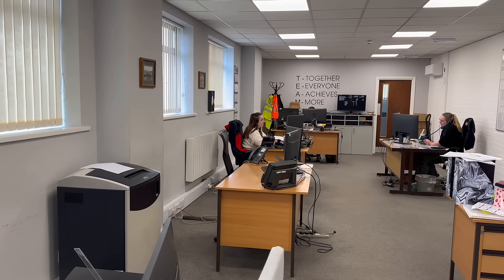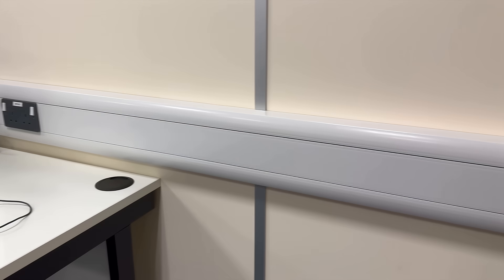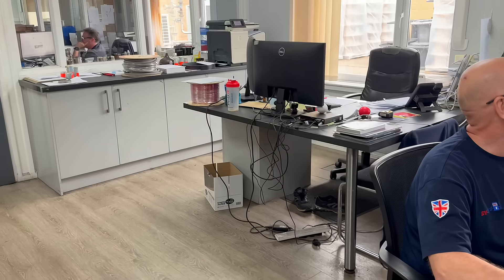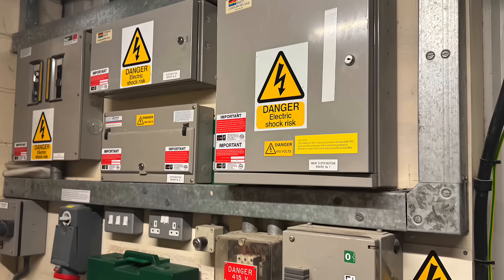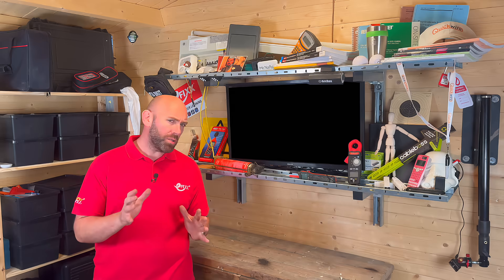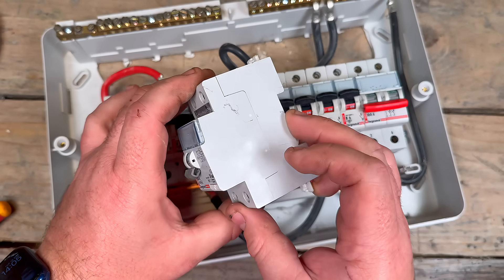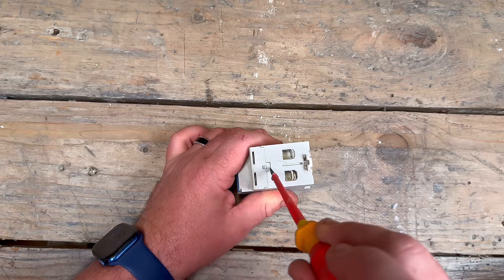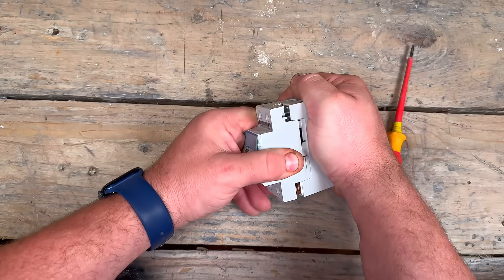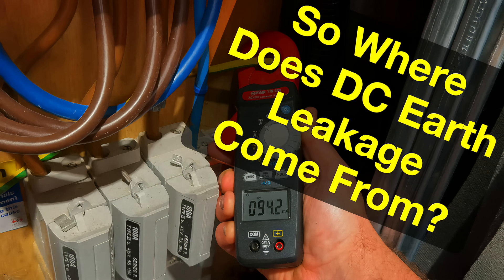That's why in big offices full of computers we'd often run a secondary protective conductor to deal with all that stray current. But that was mostly commercial buildings, and many of those didn't even have RCD protection back then because the worry was constant nuisance tripping. But nuisance tripping wasn't the real enemy. The real issue sits deep inside the RCD itself, because the current we're talking about here isn't your standard AC leakage — it's DC leakage current. And where does that DC leakage come from?